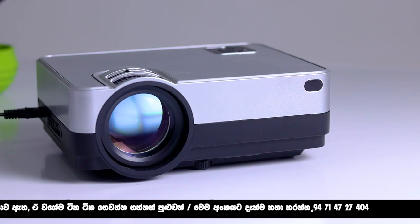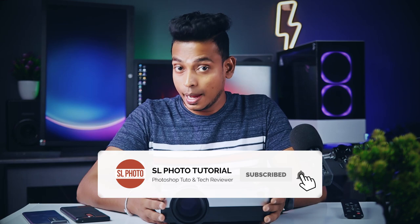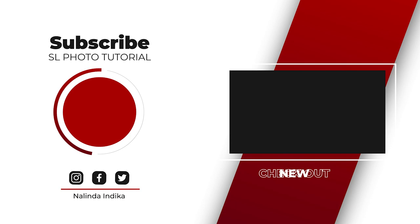If you want to comment on the video, please like this video. If you want to subscribe to the channel, press the bell icon. You can watch more videos. I'll see you next time.